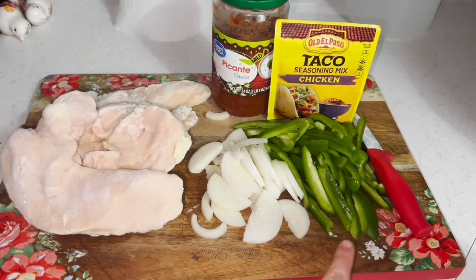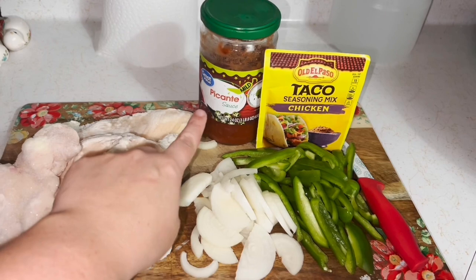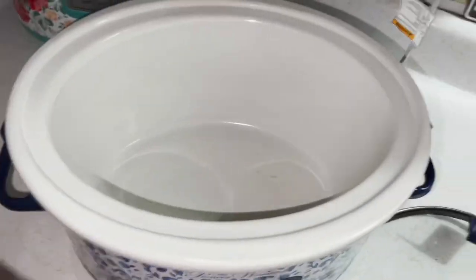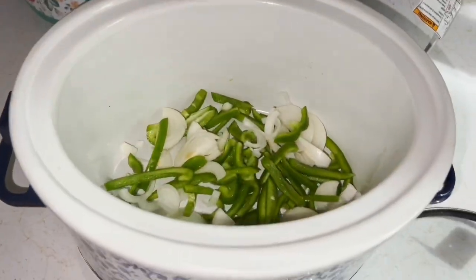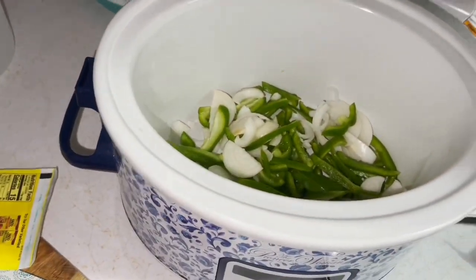Alright guys, we are doing crock pot chicken fajitas. You're going to need chicken, diced up peppers, onions, chicken taco seasoning, and a cup of picante sauce. You're just going to put it all into the crock pot — yep, that's it. Just dump it and go, guys. Super easy.